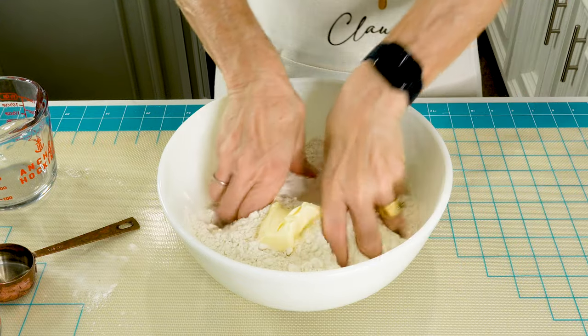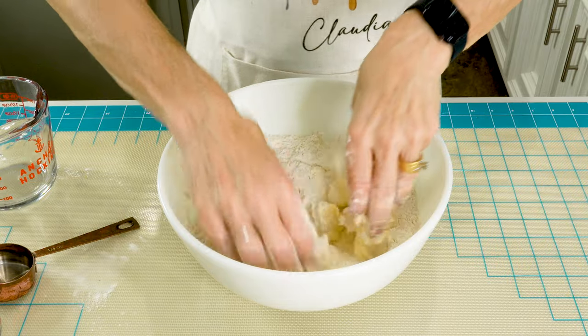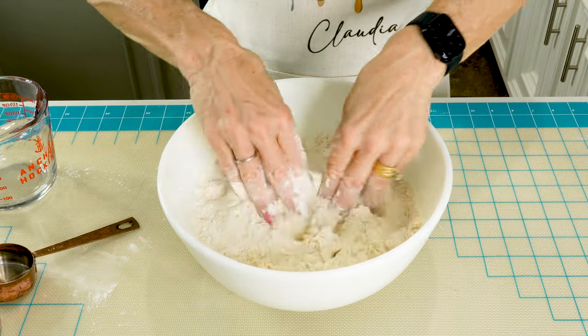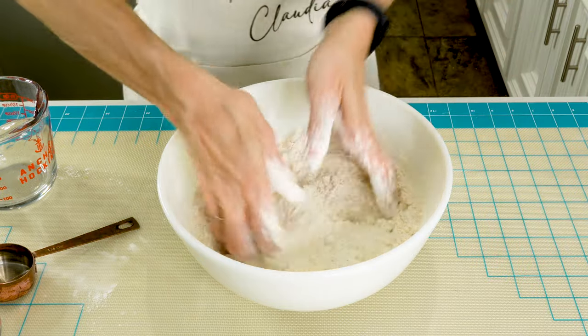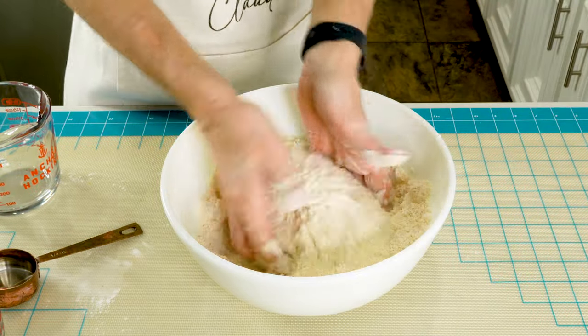Now with your hands, we are just going to crumble up this mixture. Take about two minutes, and you want it to eventually have the consistency of fine breadcrumbs. Keep it light. Keep it airy. Okay, I think this looks really nice.